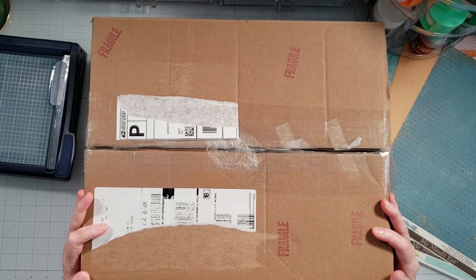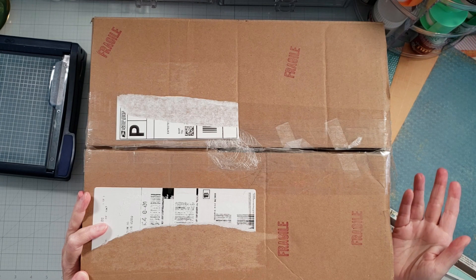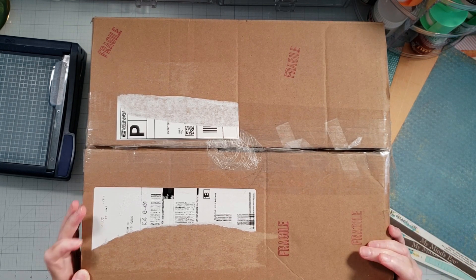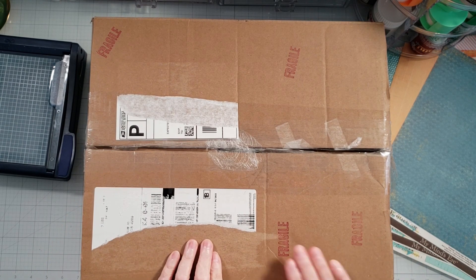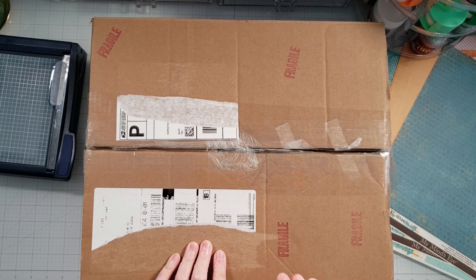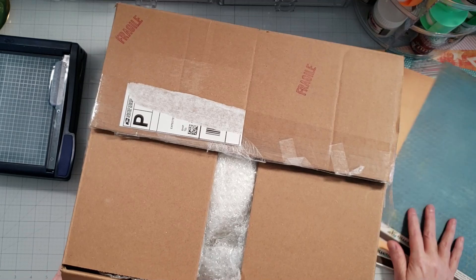Hey everyone, it's Kieran with the Yes Please Paper Press. In this video, I'm going to be opening up some happy mail from my friend Joanne Bartell. We just recently shared happy mail with each other, so I'm not exactly sure why she sent me another, but I'm super excited to see what's in this box. Let's go ahead and open this up and take a look at what's inside.